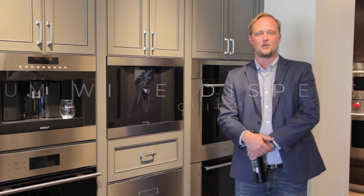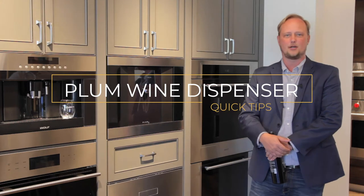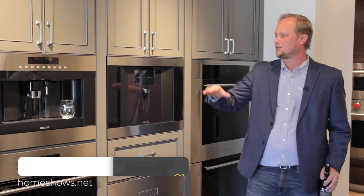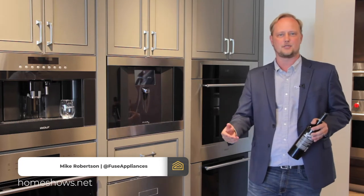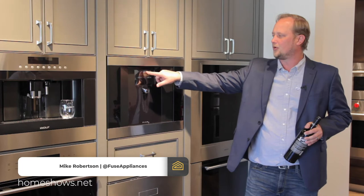I'm here to show the Plum unit. It's a brand new dispensing wine unit, one of the very popular items we have here at Fuse. I just want to show you how you can load it and how you use it. It can hold two bottles, and we're just going to open the door initially.